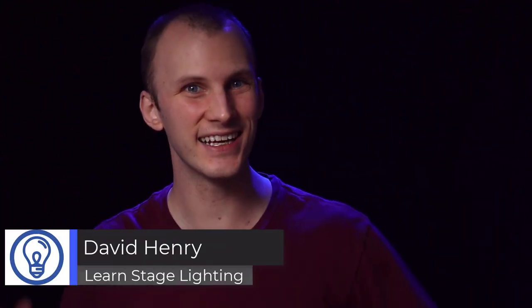Hi friends, David here from Learn Stage Lighting. In this video I'm really pumped, really excited to continue talking about lasers. We're going to talk about probably the most confusing thing about lasers.